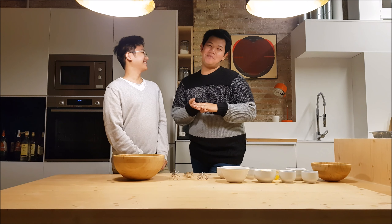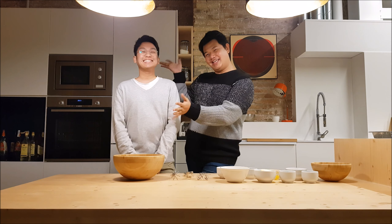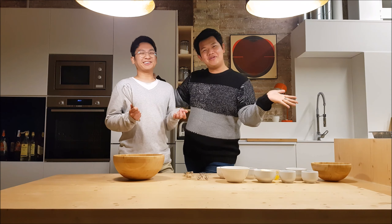Hey FAMS! Welcome back to my channel. My name is Jarek Lago and I'm with my best friend Nico. And today we are going to be baking macaroons!